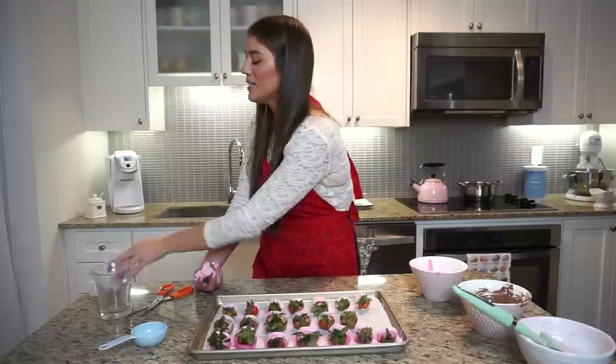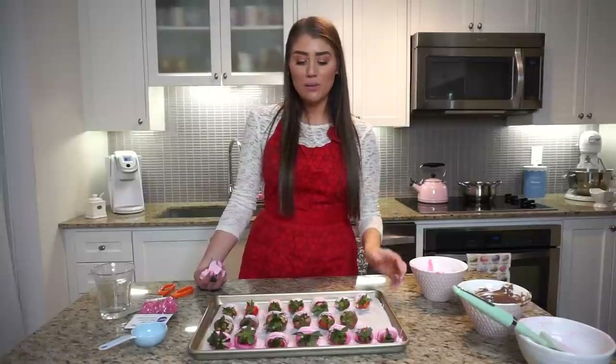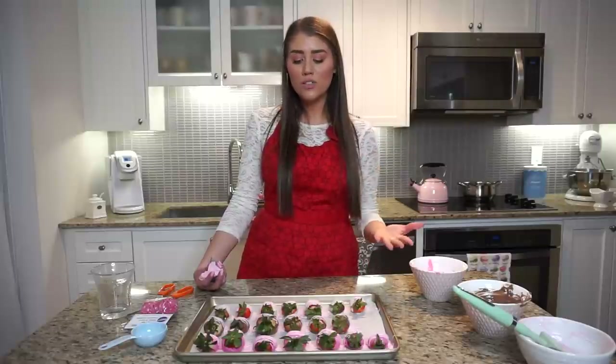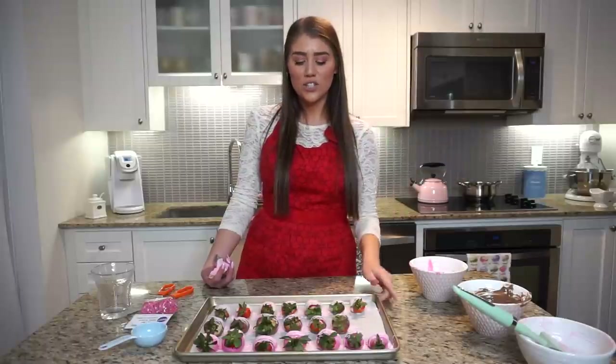Once they're set they should seamlessly lift off your parchment paper, and then you can plate them or pop them into little baking cups that are perfect for Valentine's Day — you could even gift them to someone in a box. These are best enjoyed from the fridge. I'd take them out 20 to 30 minutes before serving so they get slightly less cold, but keep them in the fridge when not being eaten. I'd say gift them within a day or two of making them — the next day is probably what I'd recommend so the strawberries stay nice and fresh.